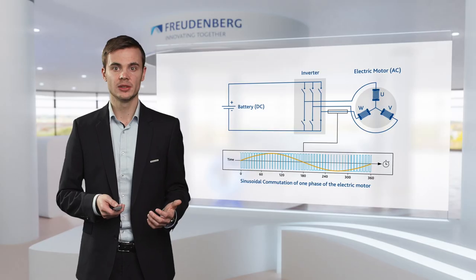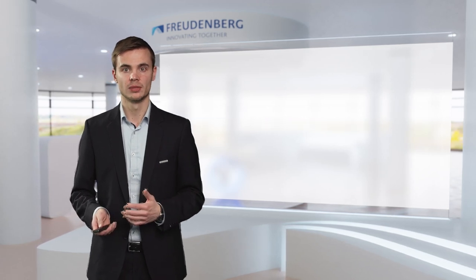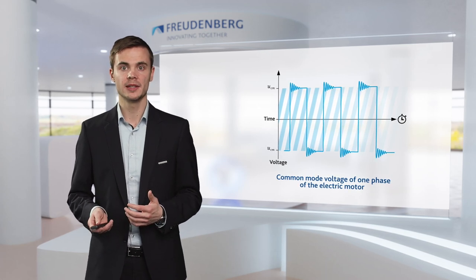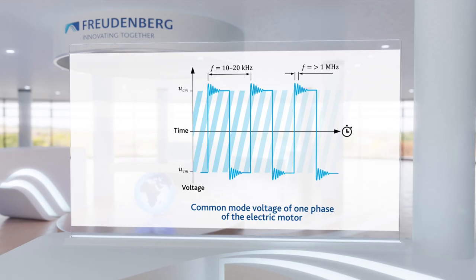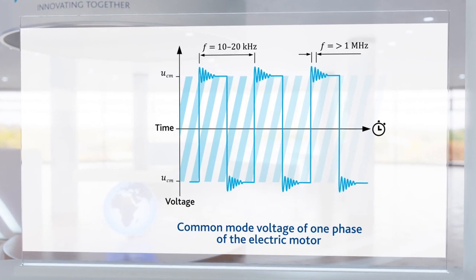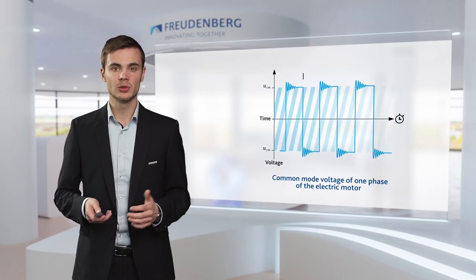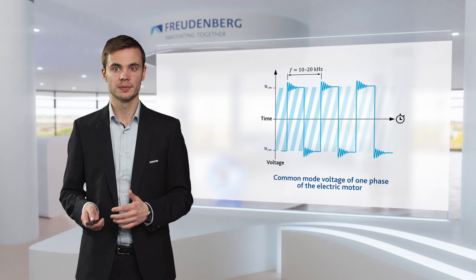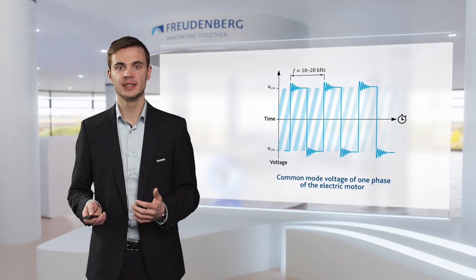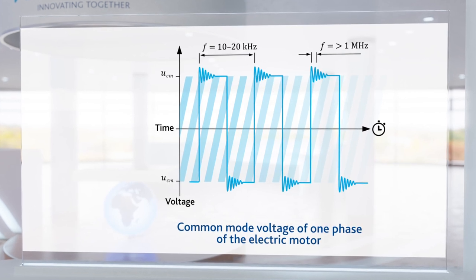The voltage we see here is further referred to as common mode voltage, and we will take a closer look at that now. The value of the common mode voltage depends on the type of application. It can range from 300 volts for plug-in hybrids up to 800 volts for battery electric vehicles. The switching frequency with the newest generation of semiconductors is between 10 and 20 kilohertz. However, we do see that the common mode voltage is not as ideal as shown before — we see some oscillations that go up into the lower megahertz range.